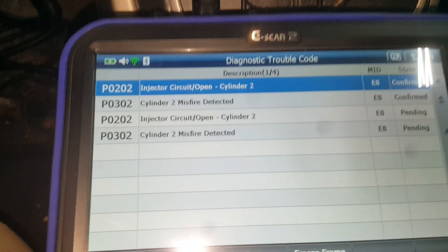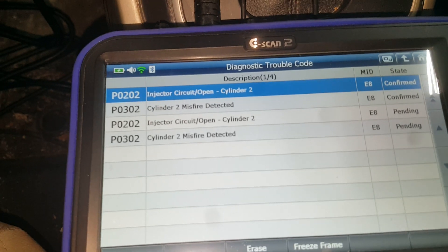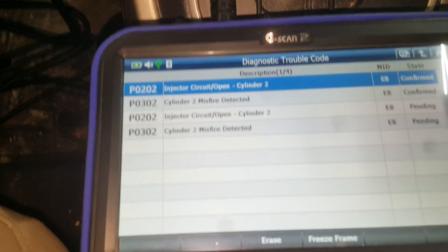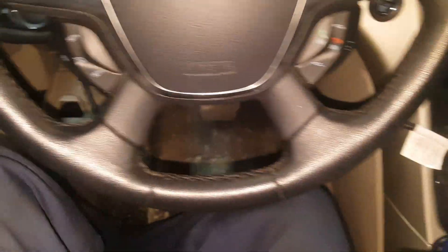Obviously the injector isn't working. So if you do not have a noid light, basically what you're going to want to do is check for a good injector signal at the injector. Normally you would do that with a noid light, but what I've done on this vehicle is actually take a 194 light bulb.